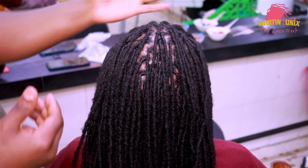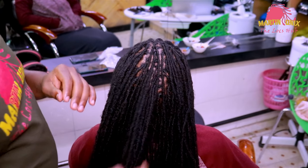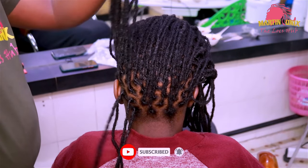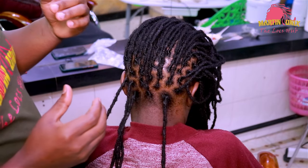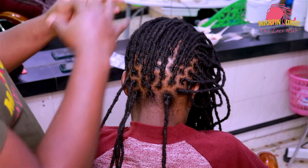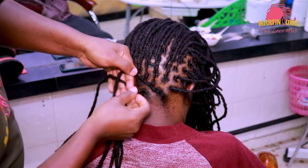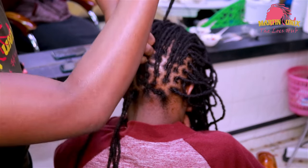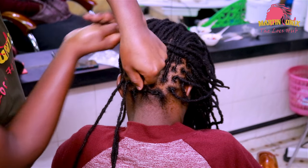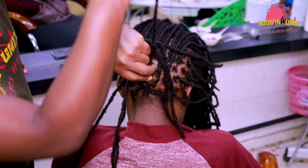Now I'm through with my bang, so I'm going to do the moho protective style. Our moho protective style will be comprising of barrel rolls. We are going to do a single barrel at the back, then we are going to do some multiple barrels at the crown area for our finishing. You pick strands and wrap them around — this is the beginning of the formation of the single barrel.